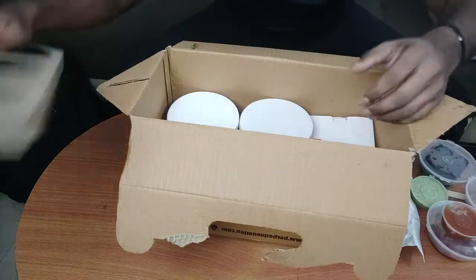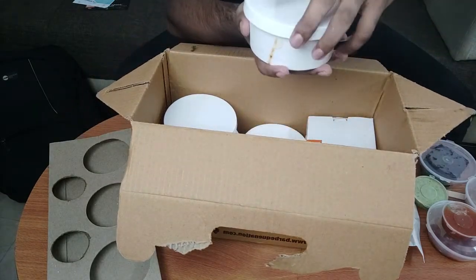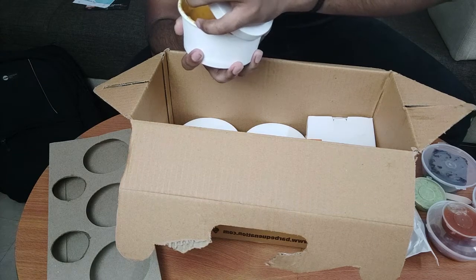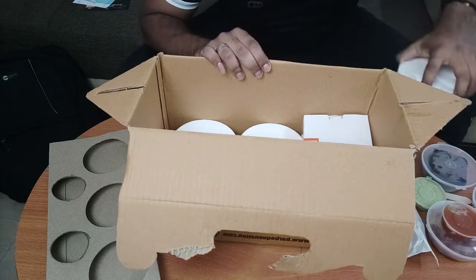Now coming inside — oh my god, there are many boxes! There's a little box, I'll put it on the side, and another one — I'll open it. This is a curry. I must say nothing has spilled, so it's pretty clean.